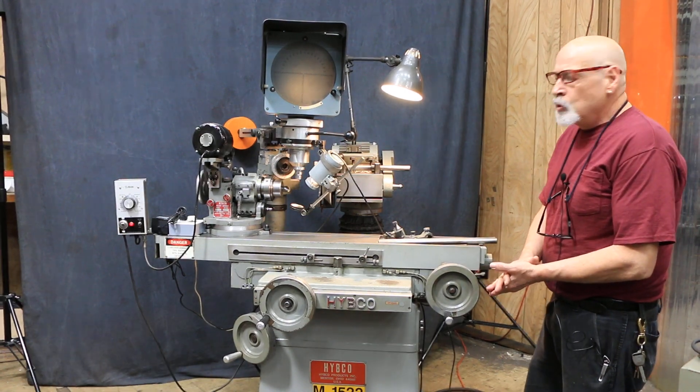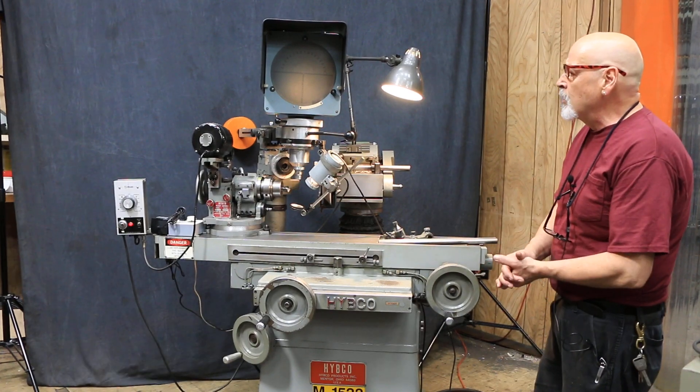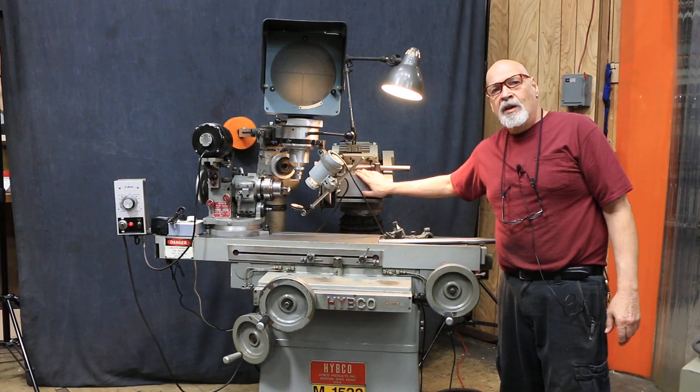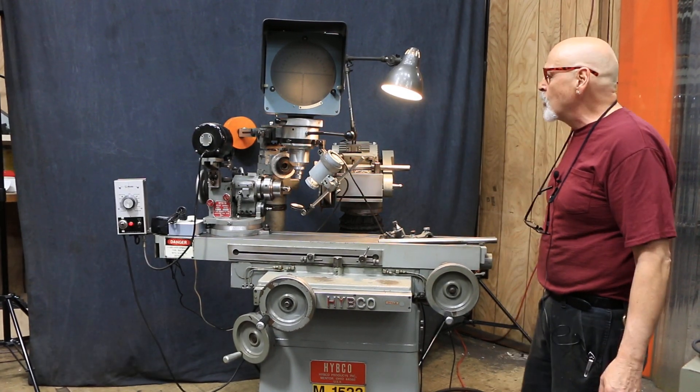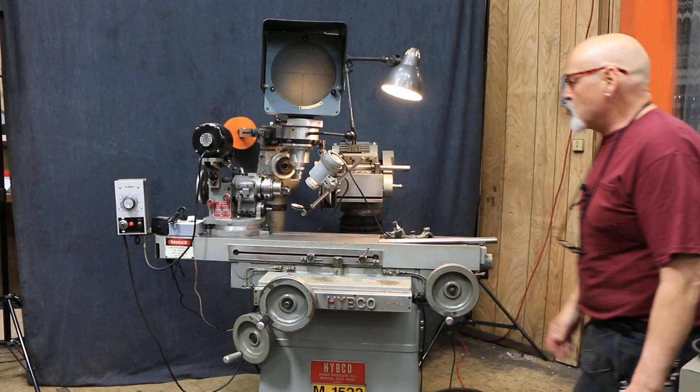It's currently wired for 220 volts, and it also uses 110 volts to run some of the other components. Basically, just the grinding spindle is 220 three-phase, and everything else — the light, fan, and even the entire relief fixture — runs on 110 volts.